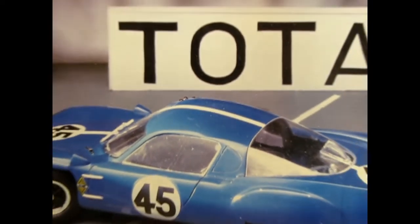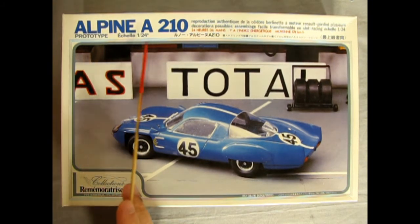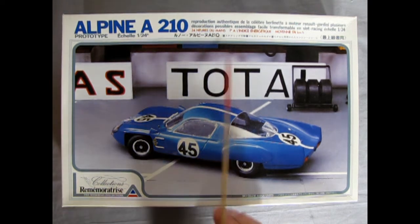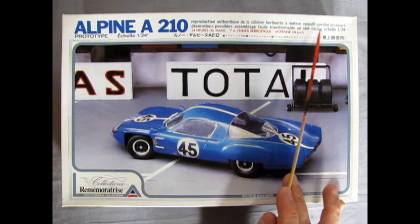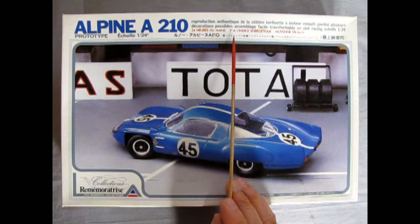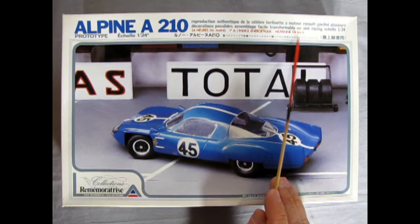So now we race back to the glory days of the 24 Hours of Le Mans for 1966, and in the French Quarter we have the Alpine A210. This is one of the memorial collections, and it's interesting enough that it has French and Japanese written on it. 'Reproduction of the authentic, celebrated motor Berlinette Renault motor' — I won't translate the French. I almost had it. Here we see the 24 Hours of Le Mans, first here, and 174 kilometers an hour — must be the top lap for this car.